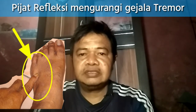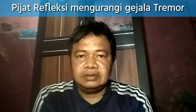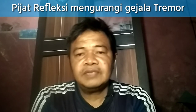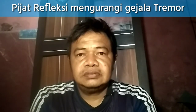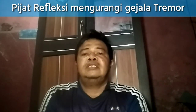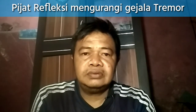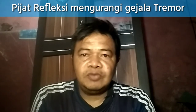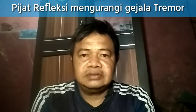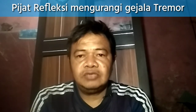Mudah-mudahan dengan begitu gejalanya bisa terkurangi, gejala penyakit tremor tersebut bisa terkurangi dan syukur-syukur kalau sembuh, amin. Ini sekadar untuk gejalanya saja. Kalau sampai parah, kita harus berobat ke nakes atau tenaga medis, tenaga kesehatan, dan berkonsultasi ke orang-orang medis. Mudah-mudahan semoga bermanfaat.